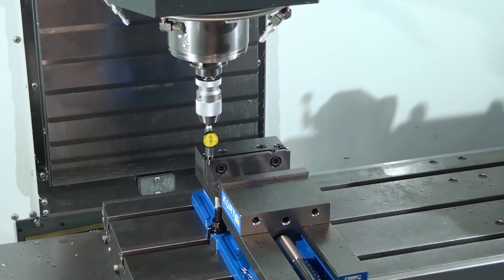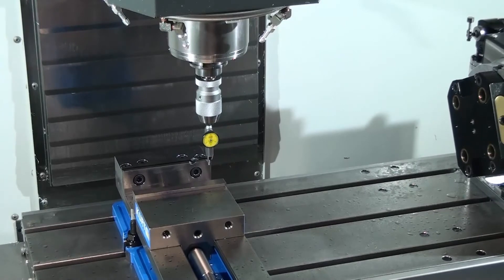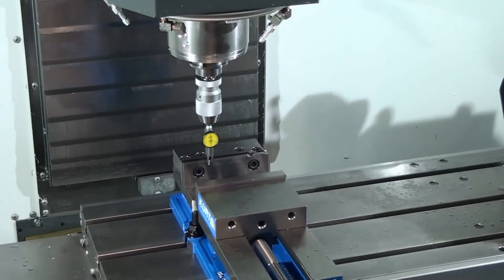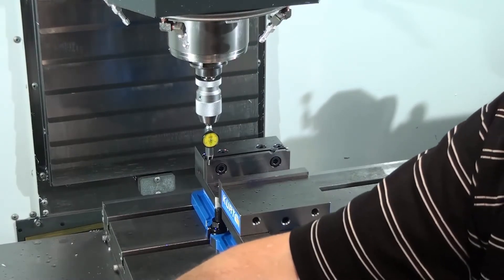Just to show you again — the vise is aligned. We're about five ten-thousandths of an inch out, and that's acceptable for your first parts. We can get more precise than that, but that will come with time.